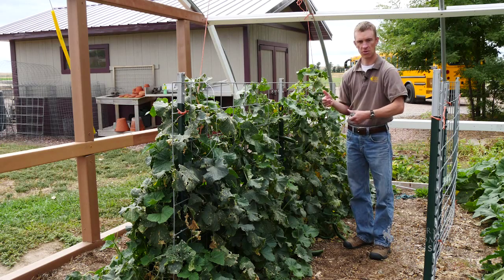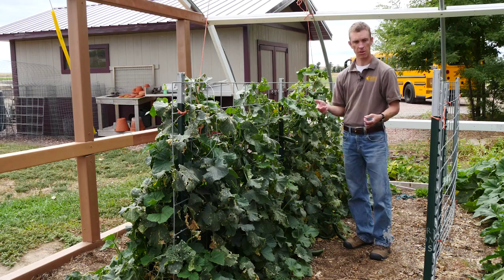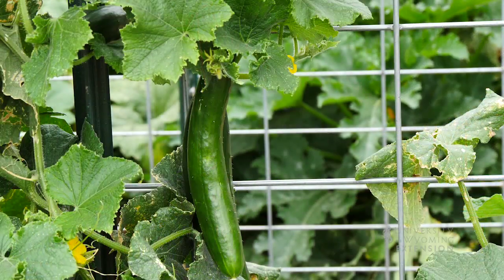This is a way that you can grow cucumbers in your garden with a lot less space. This has been Caleb Carter from the University of Wyoming Extension, from the ground up.